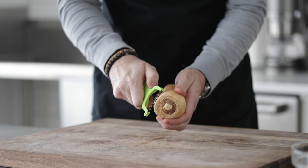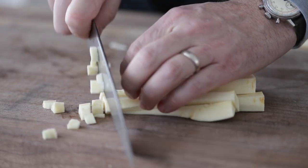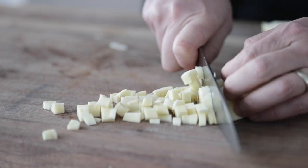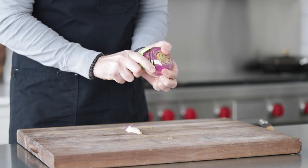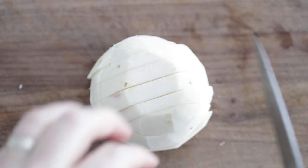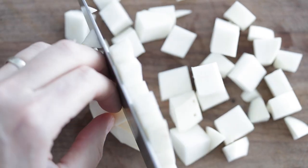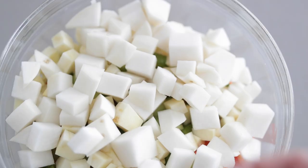Next, I have one parsnip. We want to peel it. This one's pretty large so I'm only going to use half of it — you can find a nice medium-sized one and use the whole thing. Same thing, medium to large dice. Last, I've got a turnip. We're just going to peel it on all sides and give it a medium to large dice. Repetition and practice for those knife skills. Take it and add it to the bowl with all of the other vegetables. Just keep the vegetable size consistent.